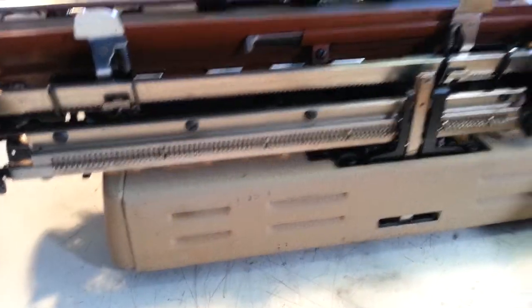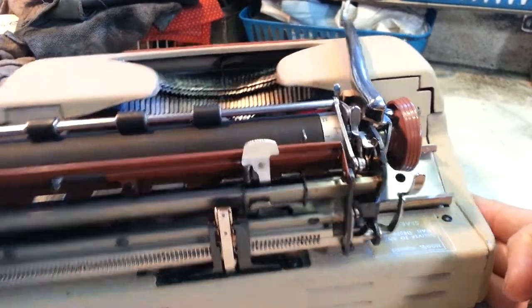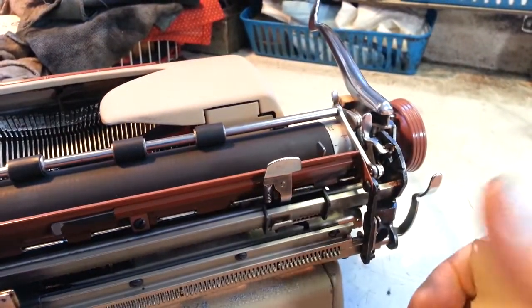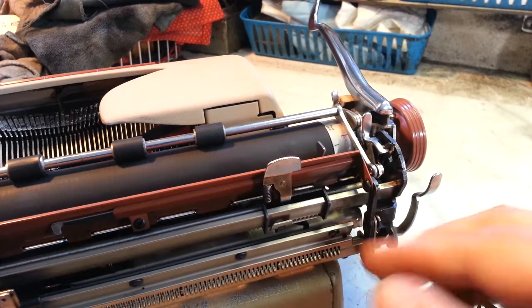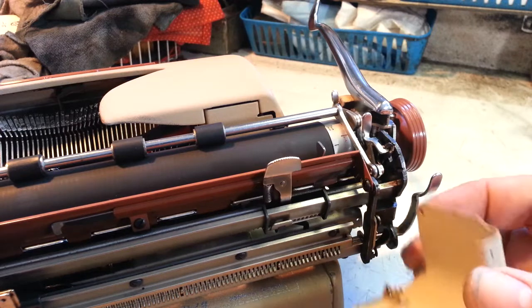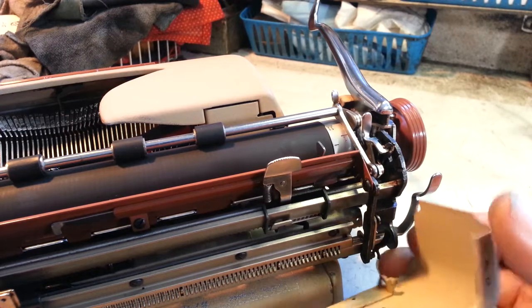Make sure before you do this, you look in there and see how the springs are attached. What we're going to do here is simply put it back together, kind of the same way it came apart. Find that little spring right there, and we're going to stick that on the little peg where it belongs.